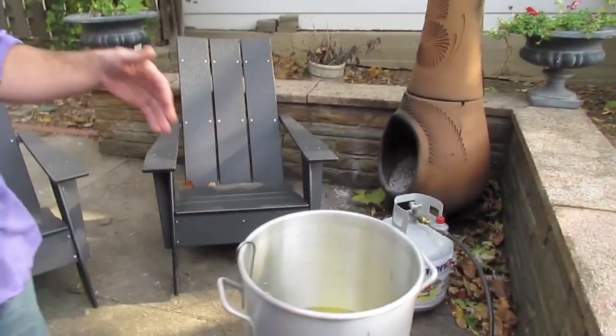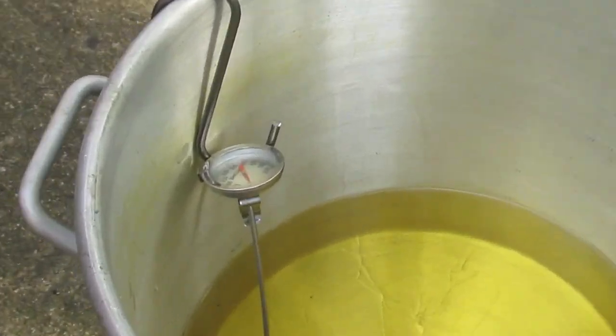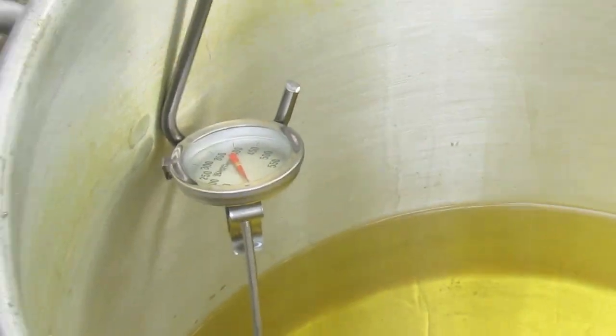It will take about 45 minutes to an hour to get that oil up to temperature, even with such a powerful burner, because we're doing this in November — it's going to be windy and cold. We have a lot of elements to deal with outdoors that we don't have in a kitchen. A few things I want to say: don't be a fool and do this in your garage. Deal with the cold weather and do it outside when you're going to deep fry a turkey.